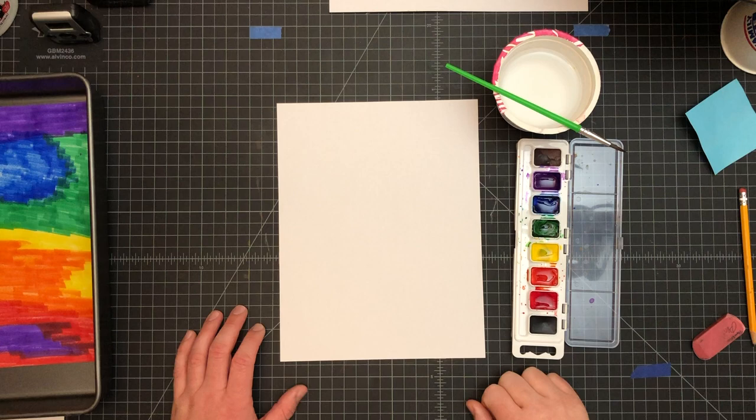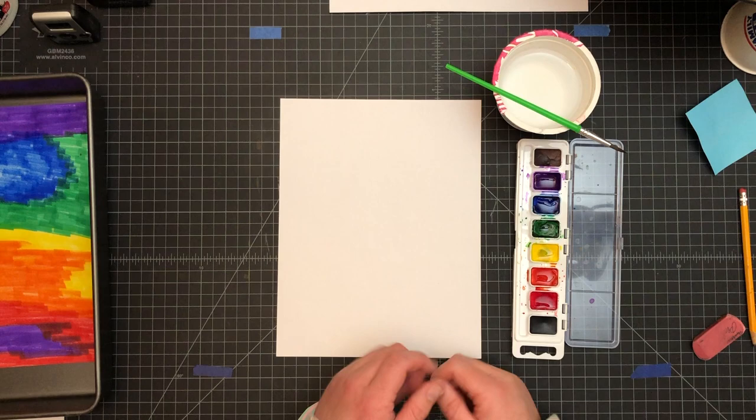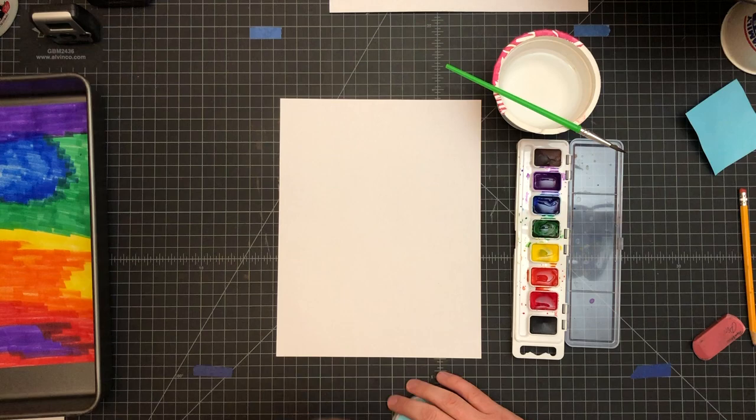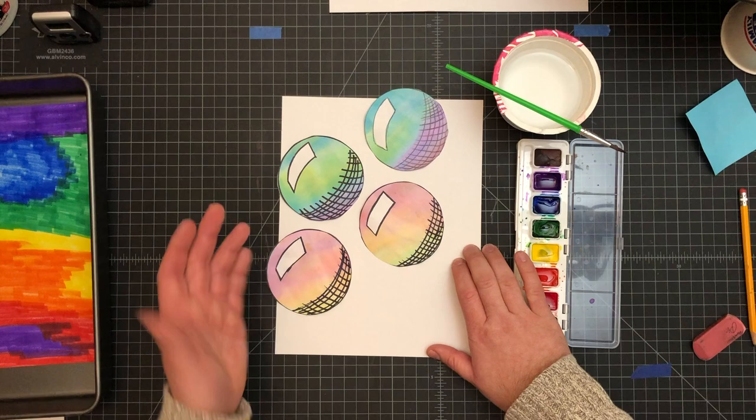Hello, welcome back to art class. Today we are going to be starting a new project because you just wrapped up your last one. Our new project is going to start out very similar to our previous project where we're going to make a watercolor wash background. I'm going to give you a head look at where we're going — we're going to be using a watercolor background to create these 3D spheres. The first part is going to be really easy, very similar to how we started the mountains project.